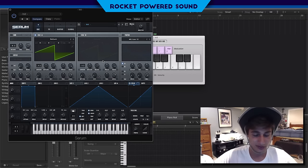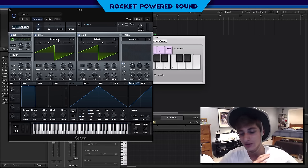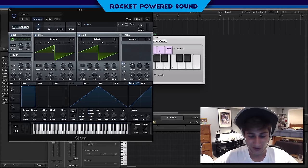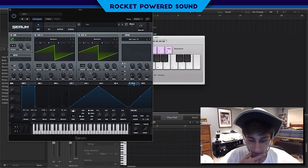We're gonna be using just a three oscillator setup: a sub oscillator, oscillator A, and oscillator B. The easiest way to think of this — you guys know what the human centipede is? Think of the human centipede but with frequency modulation. We're gonna be using oscillator A, oscillator B, and the sub, running frequency modulation off of each other.